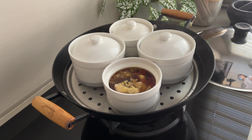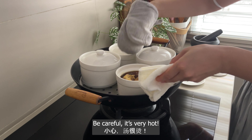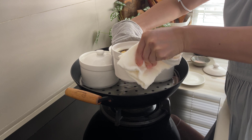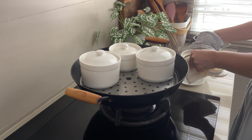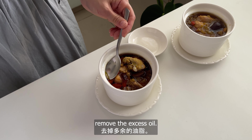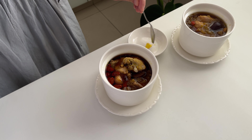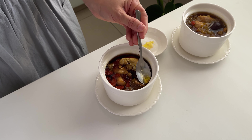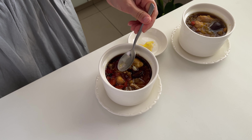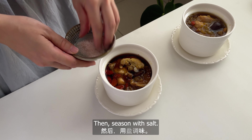So yummy! Be careful, it's very hot. If you don't like it too oily, remove the excess oil, then season with salt.